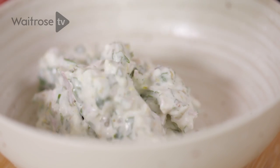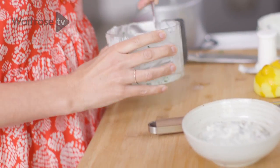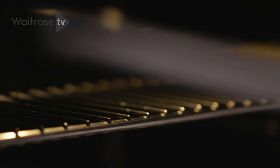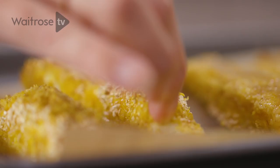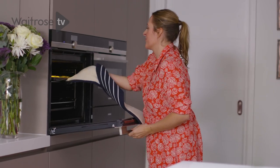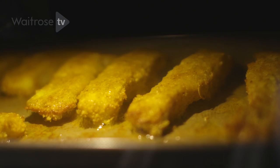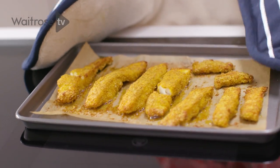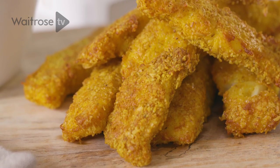Pretty simple. This is my dairy-free version of a yummy tartar sauce. So these have been in for about 10 minutes — I'm just going to quickly turn them over and do a few more minutes on the other side. And there you have it: my super easy fish goujons with a dairy-free tartar sauce. Perfect comfort food.